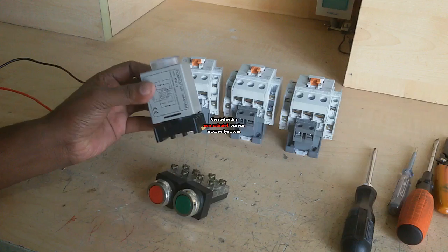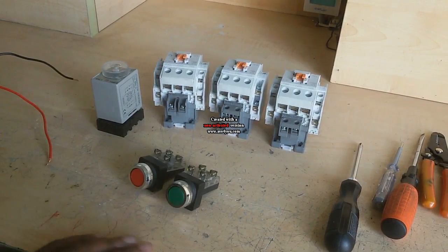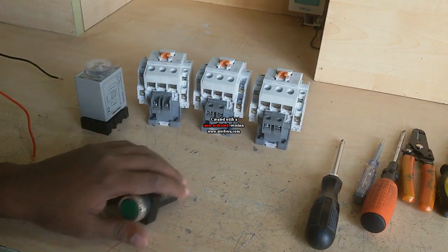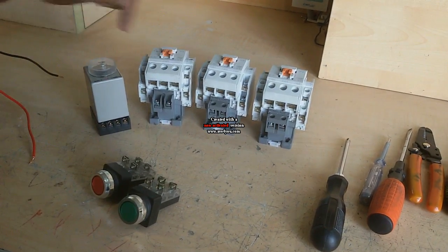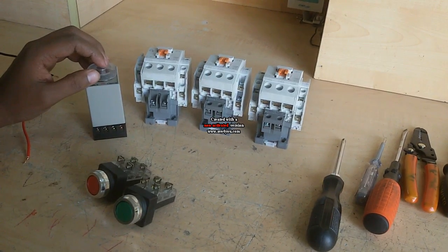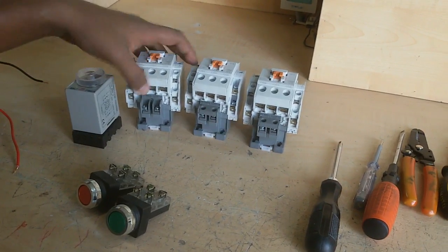I also need one timer — this is an IC timer — and two push button switches: one stop push button switch and one start push button switch. All magnetic contactors and the timer are 220 volt. You can also use 440 or 110 volt; I use all 220 volt.